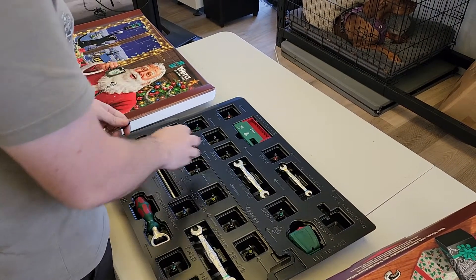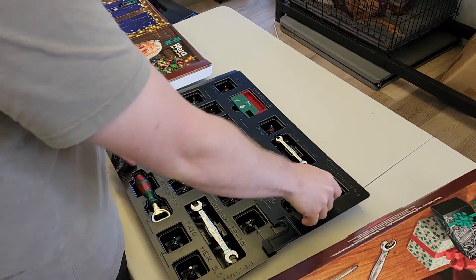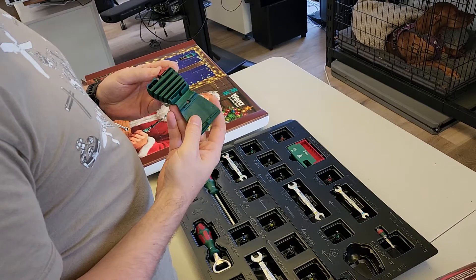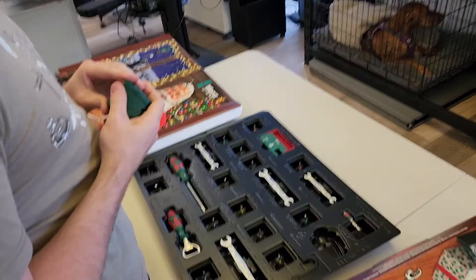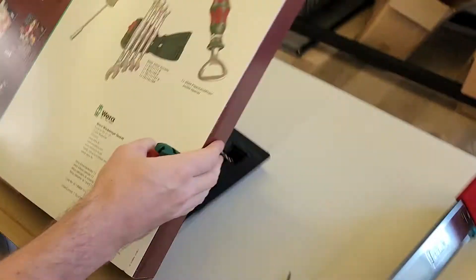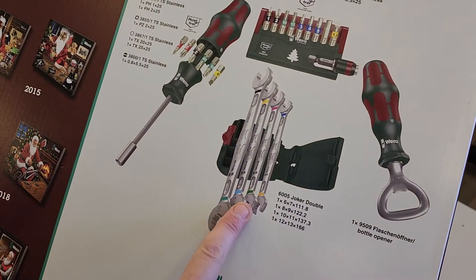And we also have this — not sure what it is. But if you look at the back here, you can cheat. It holds the Joker wrenches.